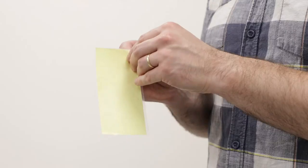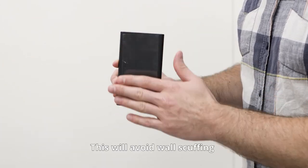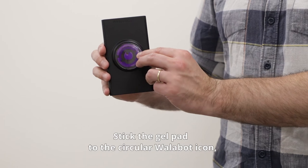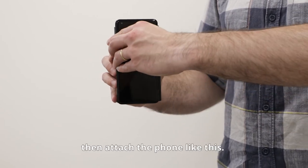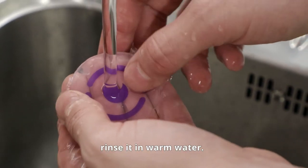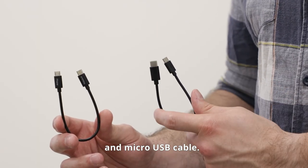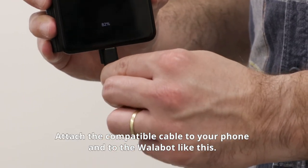Now it's time to get Wallabot ready. First, place the plastic film on the flat side of the Wallabot — this will avoid wall scuffing. Next, stick the gel pad to the circular Wallabot icon, then attach it to the phone. If the gel pad starts to lose its stickiness, rinse it in warm water. Wallabot comes with two cables: a USB Type-C and a micro USB cable. Attach the compatible cable to your phone.